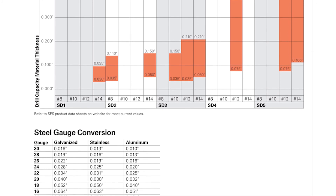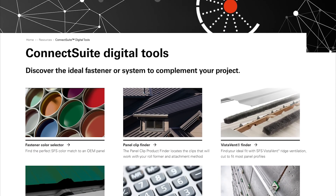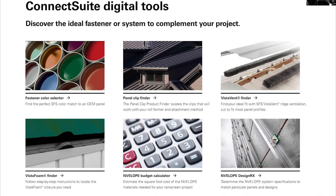Check out our videos on self-drilling fasteners for more information on these topics. If you have any questions, feel free to contact us with the available information. Be sure to check out SFS's Connect suite of online tools to assist you in all of your roofing and cladding projects.